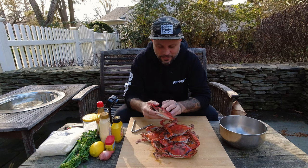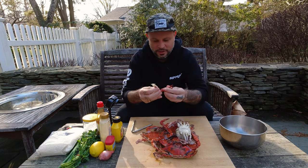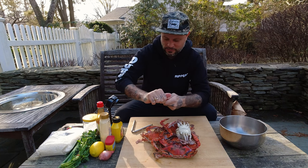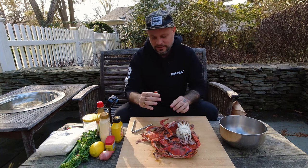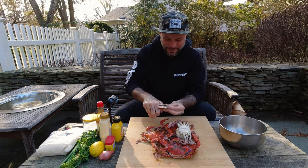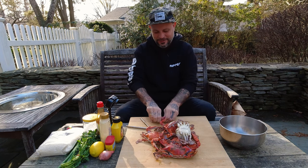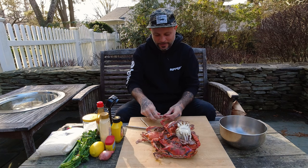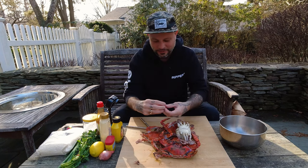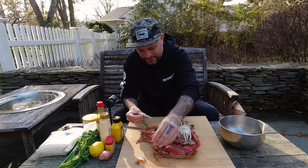These guys are all chilled down now. Each one has some bigger claws — we've got three sections of meat on the claw right there. This is a labor-intensive process, but luckily their shells are not nearly as strong as spider crabs down south; those you need a ball-peen hammer to get through. Absolutely beautiful.